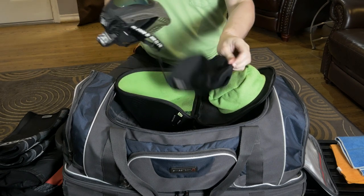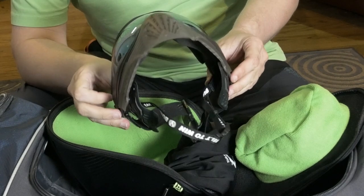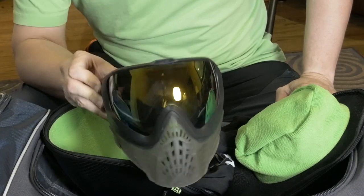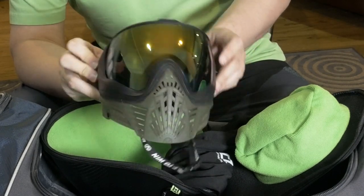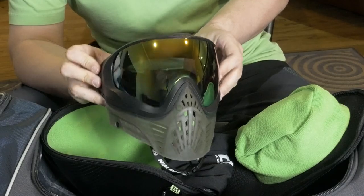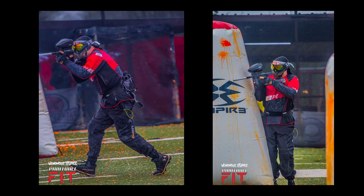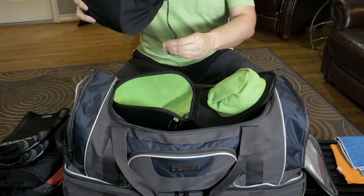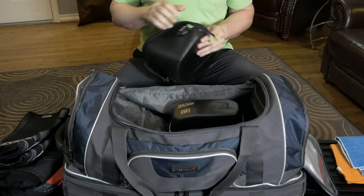Right now I'm running the Virtue Vio Excess 2s. Love these goggles. I had a Profiler and wanted something newer and a little bit different — these were the first ones I found that fit and feel very similar. Right now I've got the fire chromatic lens in there because I needed more low-light performance; the last couple times I played it was overcast and the smoke lens that came with them was just too much. I keep them in the goggle bag when they're clean — that's my system. If they're in the bag, they're clean; if not, I need to wash them.